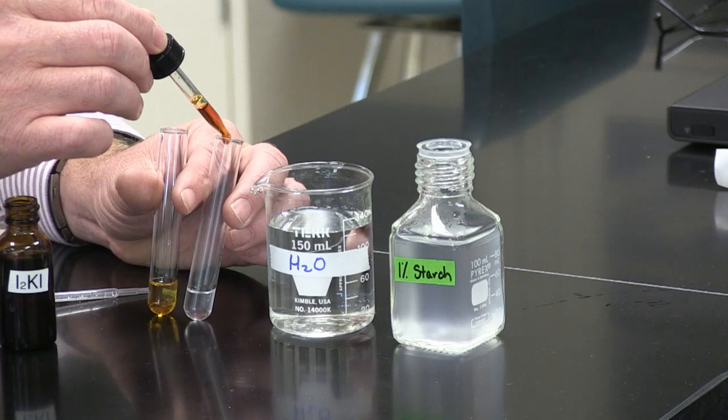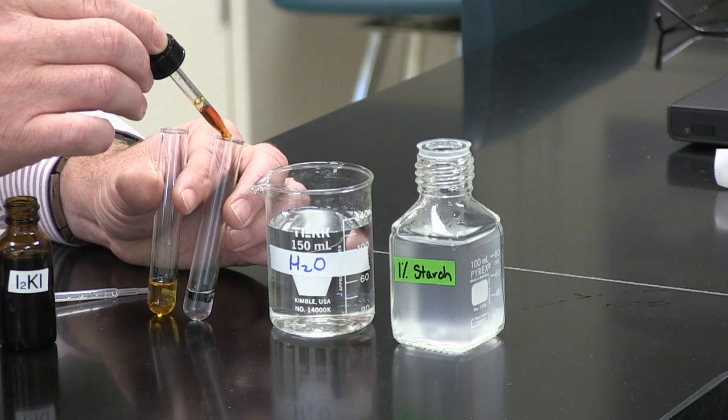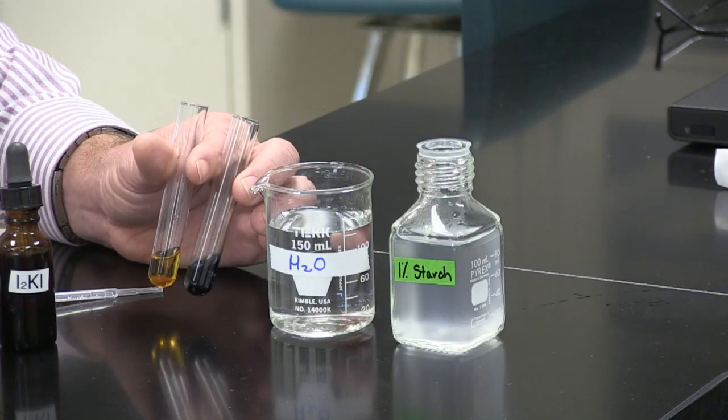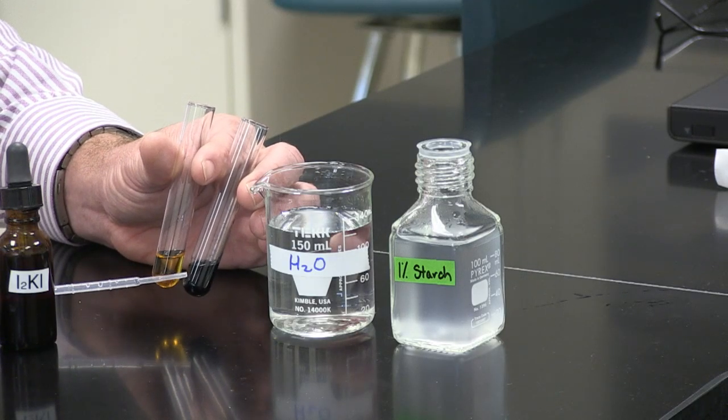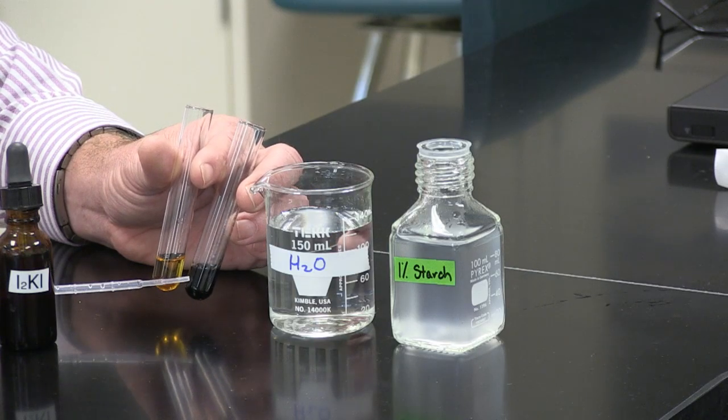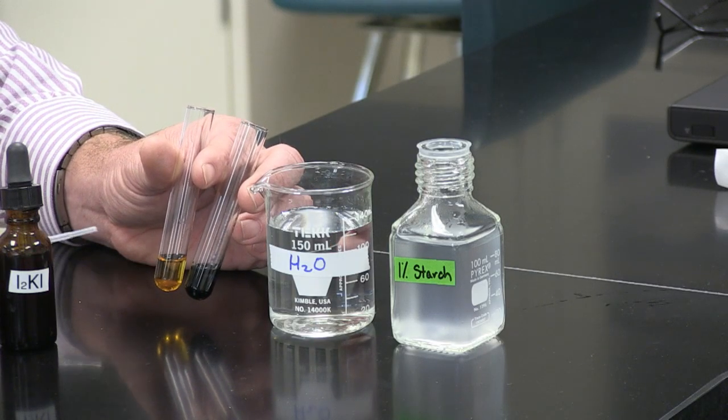But when I put drops in the starch container, you see that we get a completely new color. We now have a dark blue or black color. So IKI turns blue or black in the presence of starch.